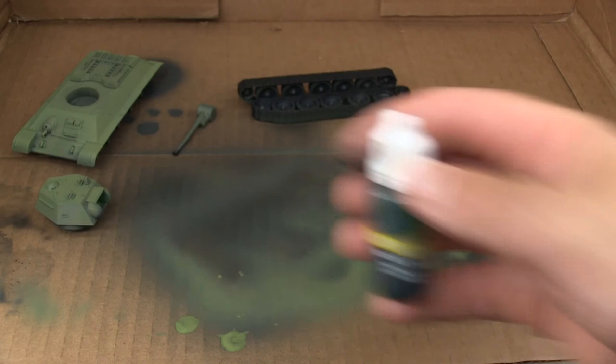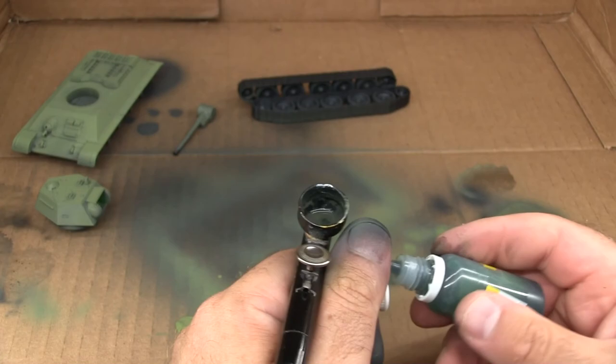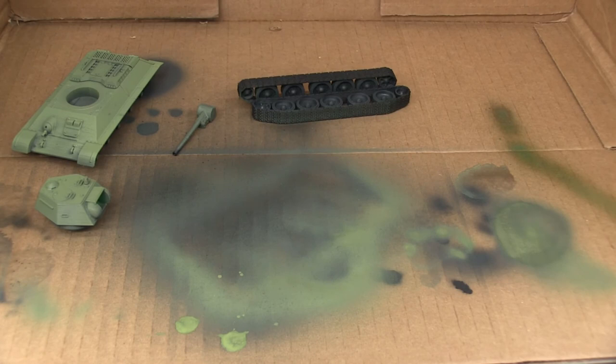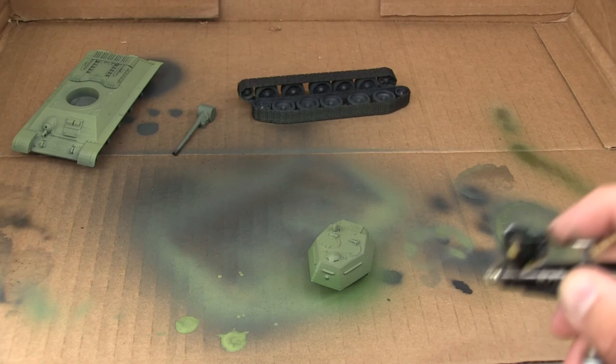I do want to add a little bit of vibrancy to the paint on the tank, so I'm going to use a little bit of Citadel Thraka Green wash, really thinned down, to lightly tint some parts of the tank to give it some brighter areas. This will make the green more vibrant by adding a punchier green, but it also makes it a little darker, so I'm going to focus it towards the bottom and outer edges of the model.